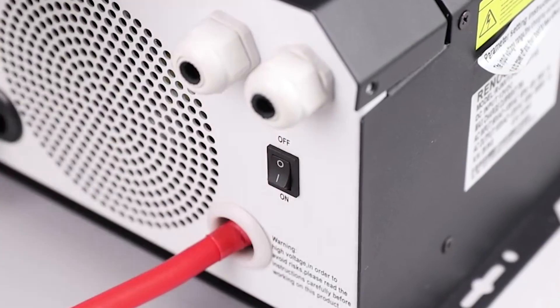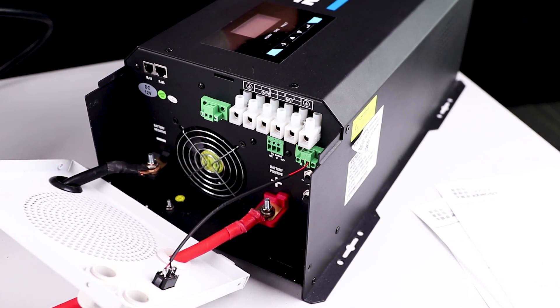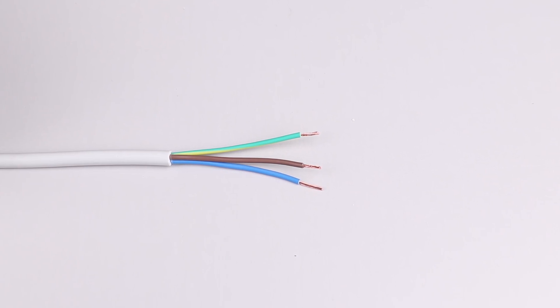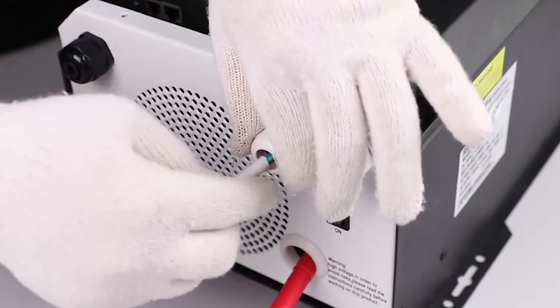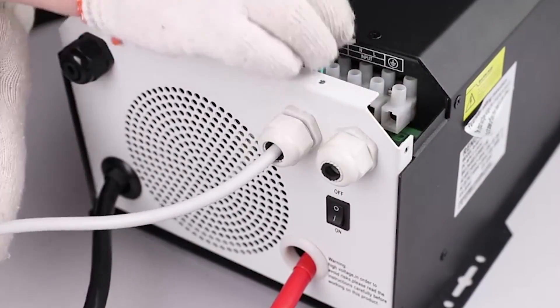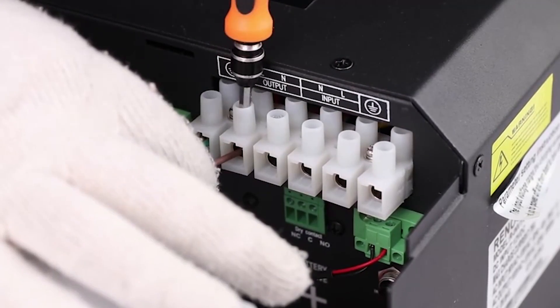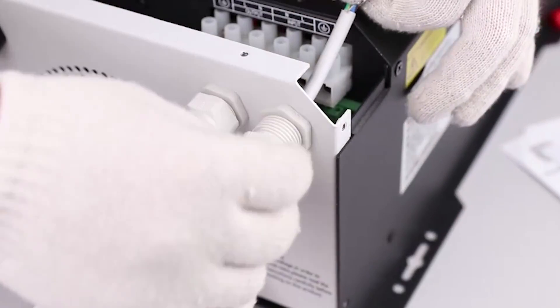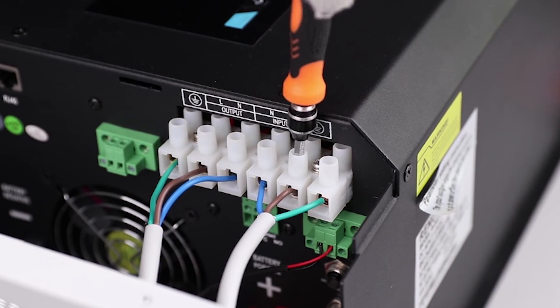Power the inverter charger to the off position. There are no AC ports on the inverter charger; instead, there are hard wire connections. For the purpose of this video, we will be using modified extension cables for the AC input and output connections. Before wiring the AC connections, make sure to feed the bare wire ends through the corresponding faceplate terminals. Then connect the modified female extension cable to the AC output on the inverter charger and connect the modified male wire to the AC input of the inverter charger.